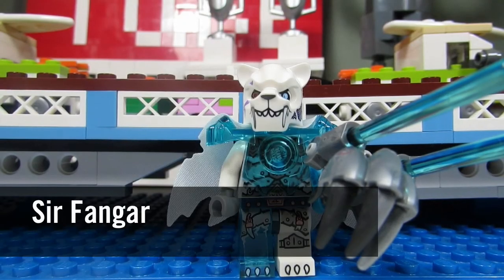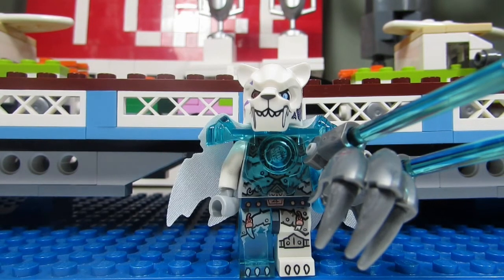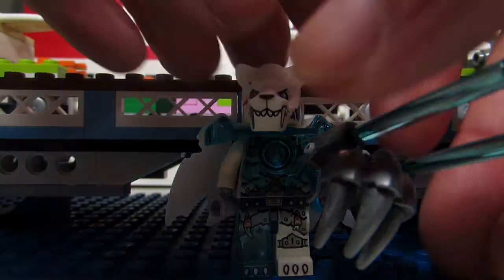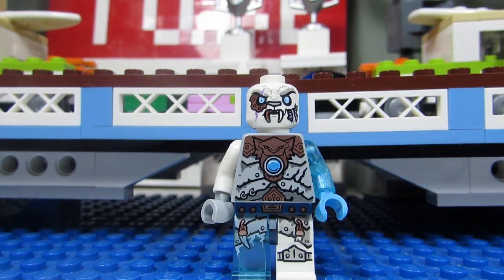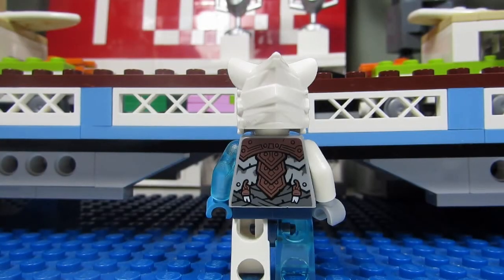Here we have Sir Fangor, a nice looking white wolf. We've got a cool laser hand thing with blue lasers — or maybe blue ice — coming out. We have a claw, a ripped-up cape, a trans blue leg, and a trans blue arm as well. When you take off the head molding you can see a very scarred up face — something nasty has happened to Sir Fangor. He also comes with an alternate face which is also scarred up. You can see the torso printing better with the armor removed, and there's some nice back torso printing for Sir Fangor as well.